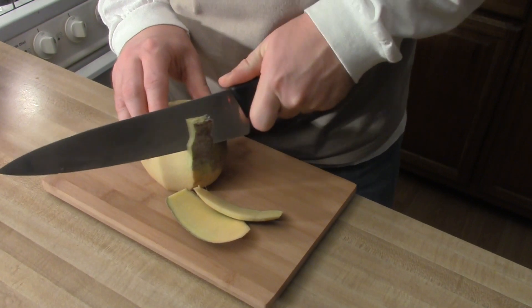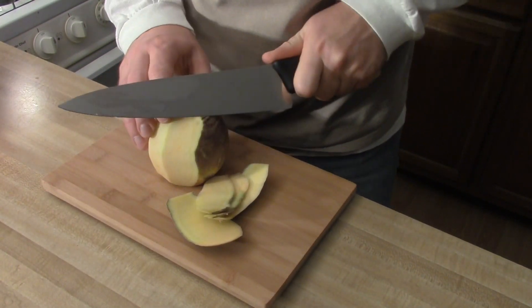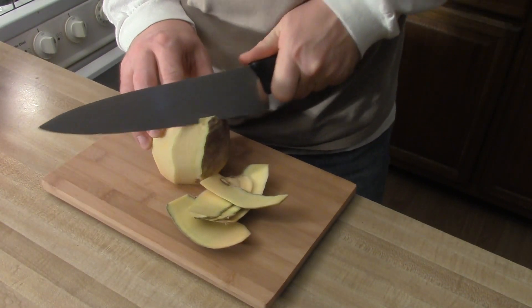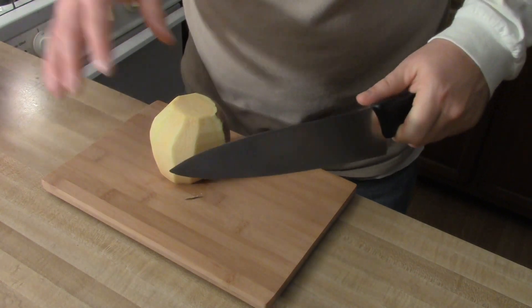So you can see it's pretty firm. Try to take just a little bit off — keep that motion of going around the rutabaga.